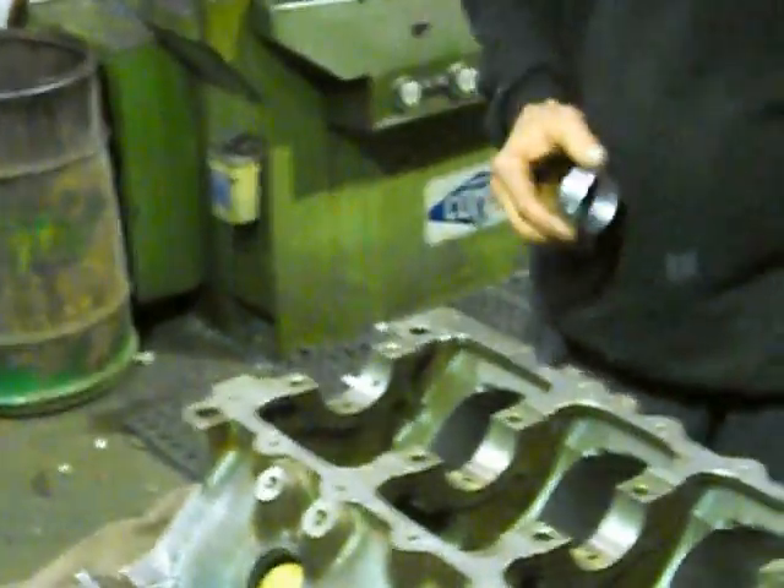So we tidy up all the back end, fit all our other oil gallery plugs. I've taken every gallery plug out, so I've hosed it out properly and washed it with hot soapy water - that's the key to everything.